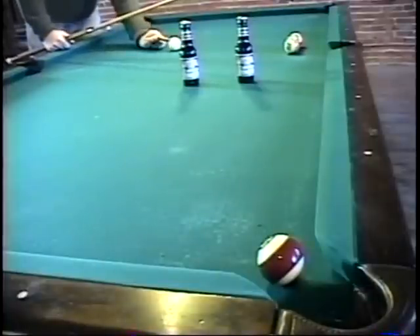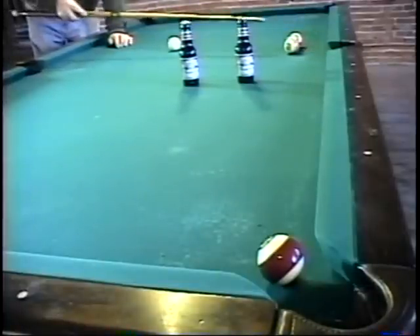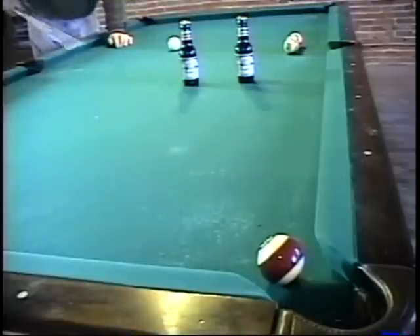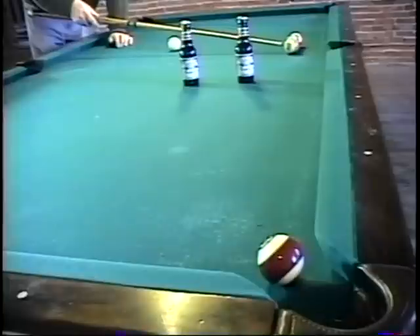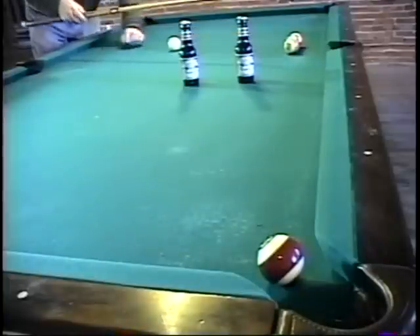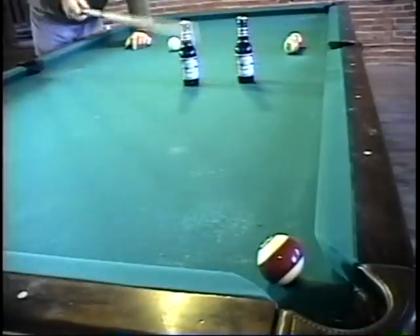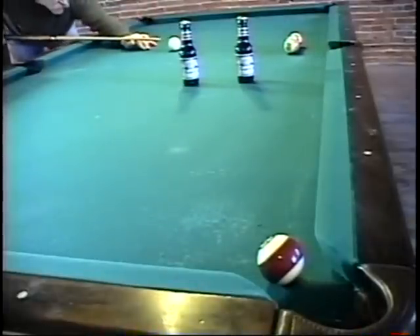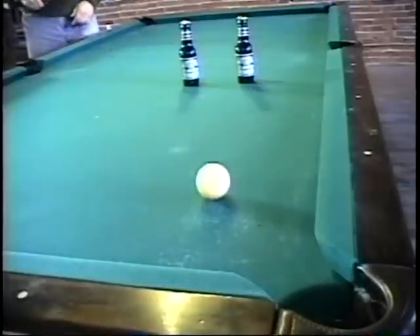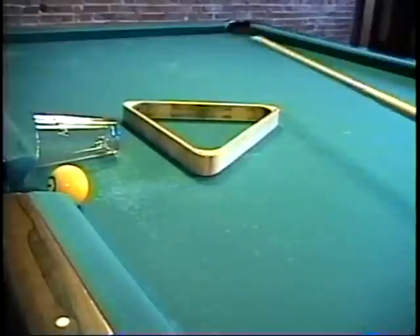Now this shot, we're going to hit the cue ball above center. It's going to hit the 11, 13 — 13 is over here. The 11 ball will bank over to here. The 12 ball will go in the corner. In the meantime, the cue ball, after it glances off the 11 and 13, is going to come out, go between the two Budweiser bottles, down into the corner pocket to make the 15. Here we go. Excellent! Fun shot.